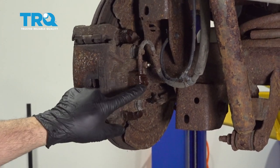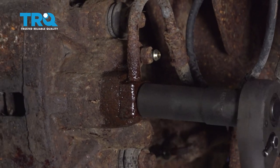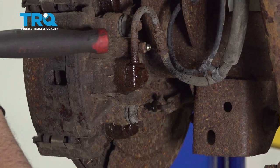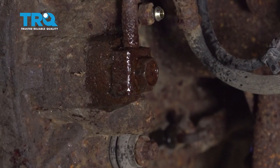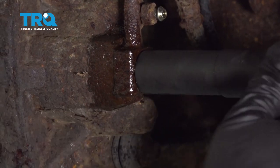Take your 15 millimeter socket and we're going to go ahead and loosen this bolt. Once that's loose, you're going to see some brake fluid coming out. I'm just going to tap that, then we're going to snug it back up just until it stops leaking brake fluid.